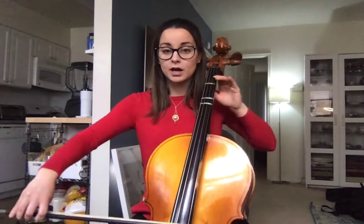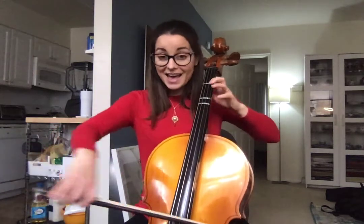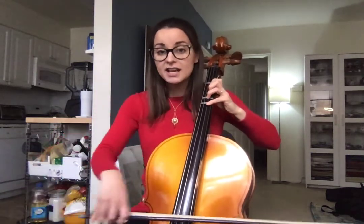Then we have open D and we repeat. We have G, G, G, G, D, E, E, D. One on A again: B, B, A, A, then G, rest, rest, rest, D.